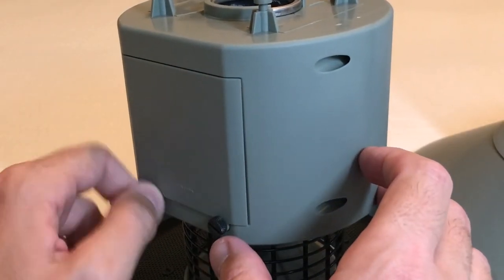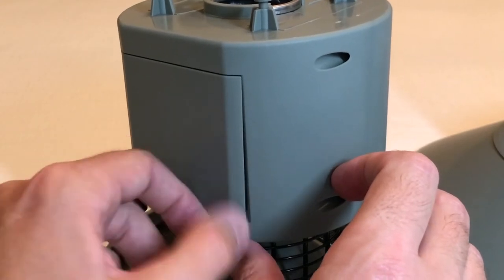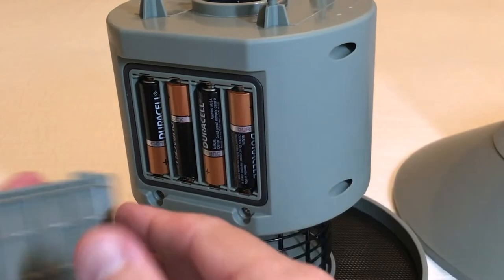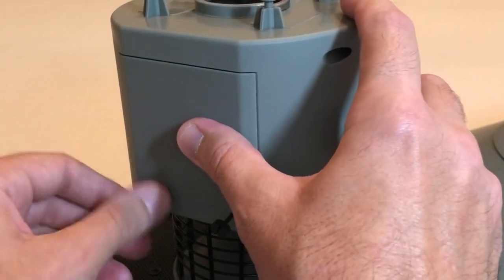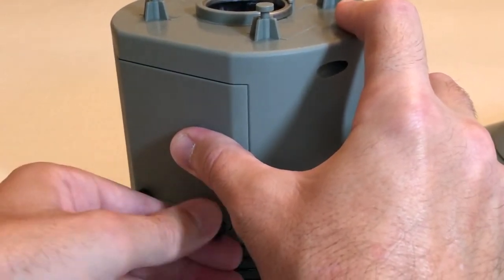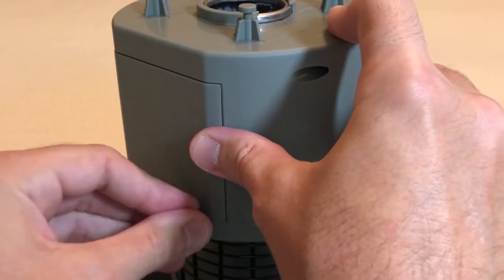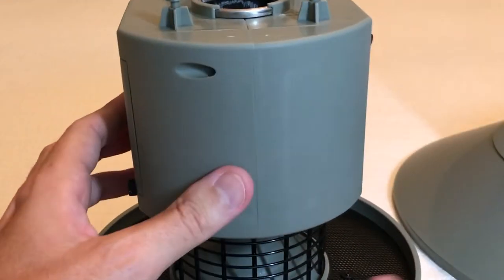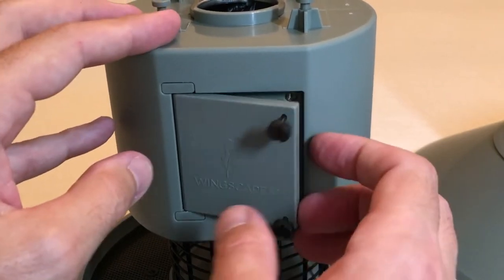I thought it might be beneficial to go through the settings of the timer. You do have a battery door on the backside for four AA batteries. You can use lithium, rechargeable, or regular alkaline — the only thing is you wouldn't want to mix and match. So if you're going to use lithium, use four lithium; if you're going to use regular alkaline, use four regular; and if you're going to use rechargeable, use four rechargeable. That's pretty standard with any device. Then on the backside, you've got your timer door.